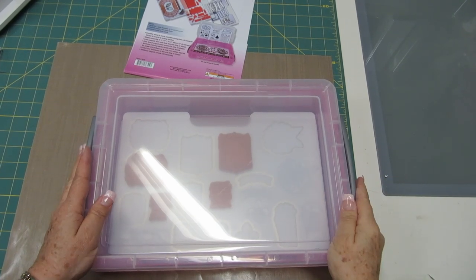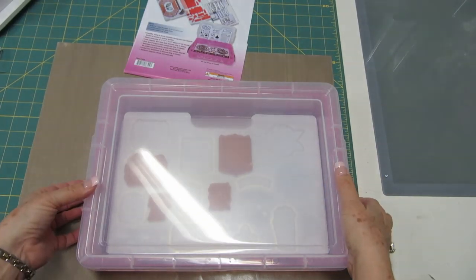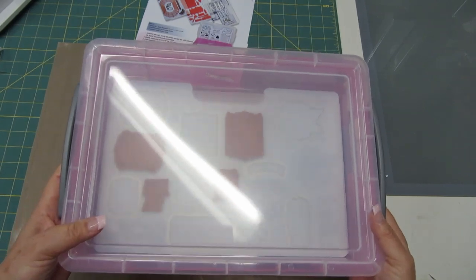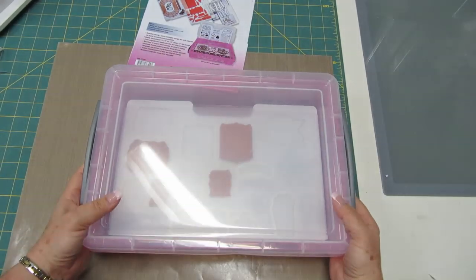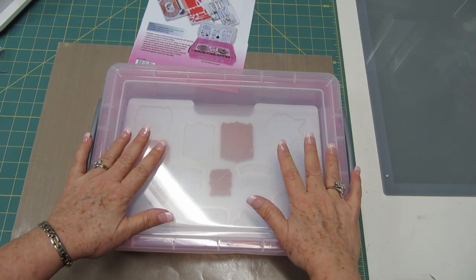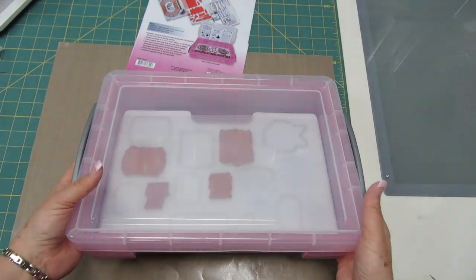Now that I've stored all my dies and stamps on my storage sheet, I put them inside my container, put on my lid, and lock. And I'm ready to go. Another great thing is if you're going to a crop or a class and you only want to take a few dies or stamps, you can load up the sheets with what you need for your project and just take it with you.